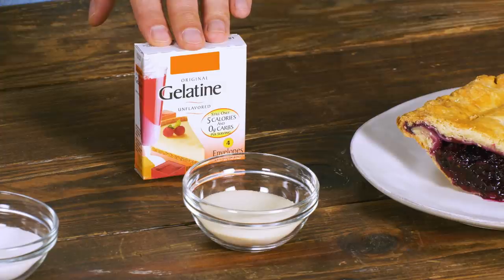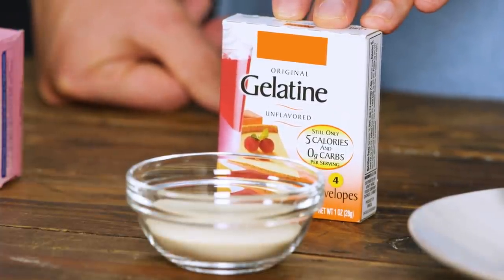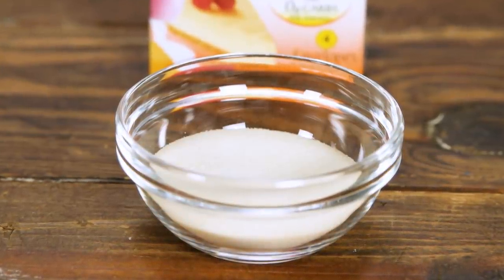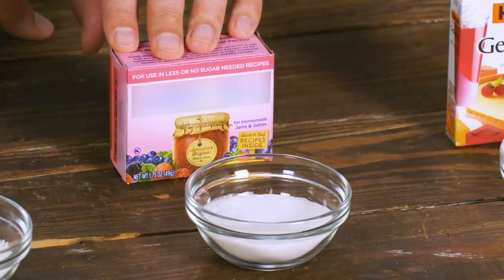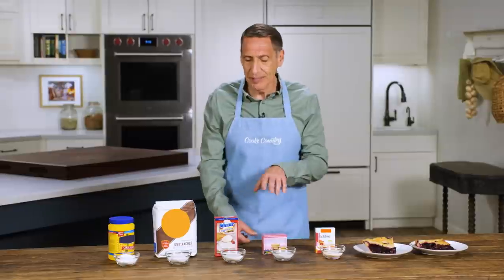We're going to start with gelatin, which is used in chilled applications — think Jell-O salads and panna cotta. It's a pure protein derived from cows or pigs. You need to bloom it by soaking it in a little cold water for five or ten minutes before adding it and that liquid to the rest of the recipe. Next up, we've got pectin — you know this from jams and jellies. It's derived from carbohydrates in fruit, usually apples or citrus. We use it in a lot of pies along with cornstarch because it lets us cut back on cornstarch and avoid any potential sliminess.